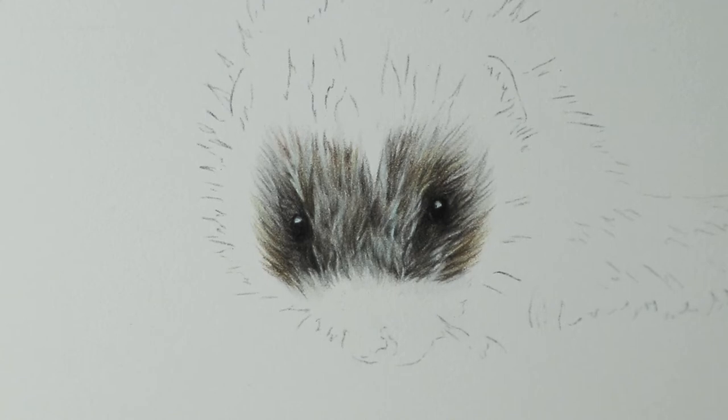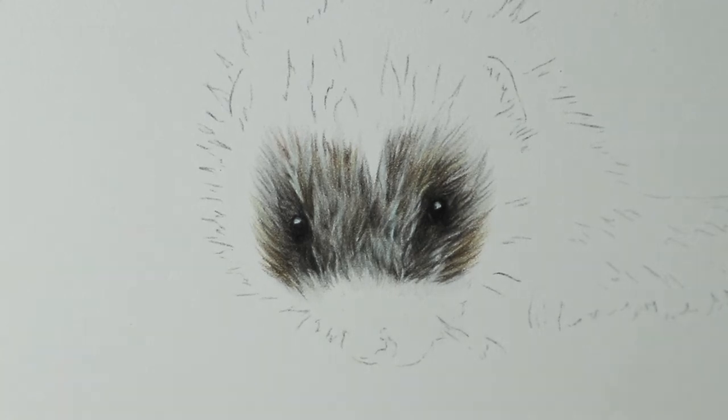Hi everyone and welcome back to part two of the Hedgehog tutorial. If you've not seen part one but you'd like to draw along with me, I'll link it down below. Everything that you need to know will be listed below, including the line drawing if you want to trace that out, the reference photo, all the colored pencils I'll mention, and any additional tools like pencil sharpeners or erasers.